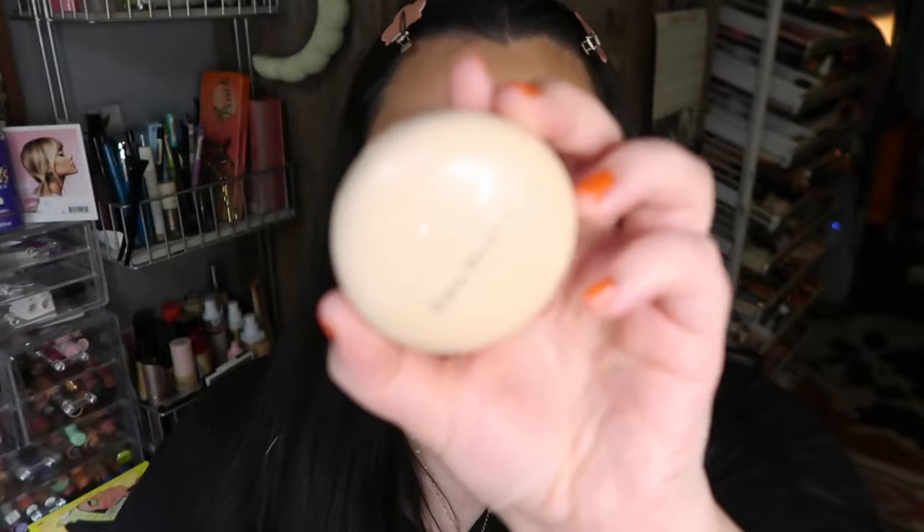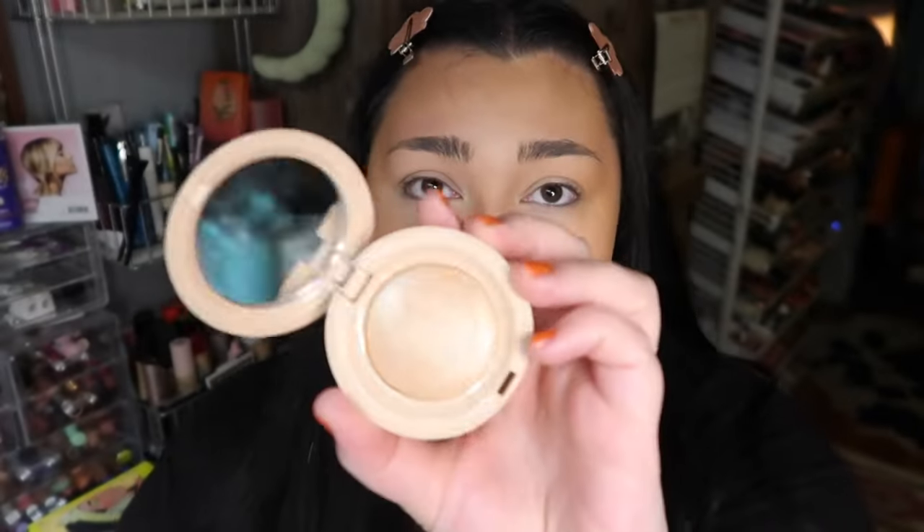Now going in with the highlighter — she doesn't look like she has too much on in this picture, but we have to use her highlighter, it's just the right thing to do. So we have Exhilarate from her line — this is such a beautiful highlight, it's like a beautiful gold. I have a whole video dedicated to it which I can link below if you want to see my review, but I love this product.